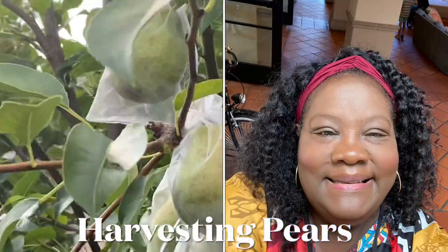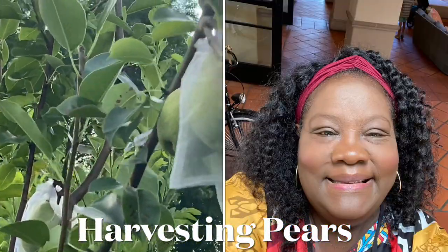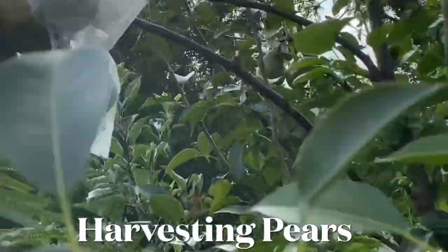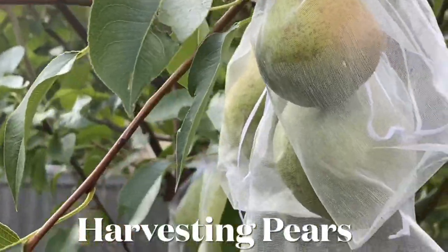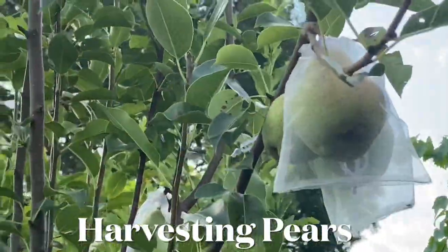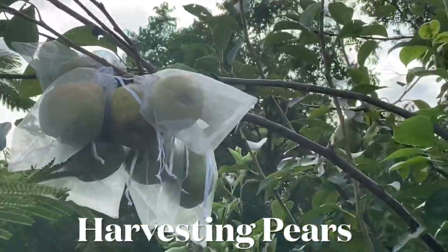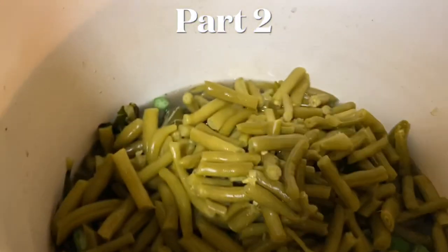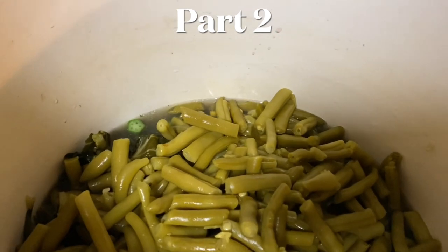Hey everybody, Lady Cheryl here. This video is going to be short and sweet — a little this and a little that, things that we've been doing around the food forest. When I say 'we' I'm talking about Brian and Bria, my grand angels. We harvested some pears, I preserved them, and I also cleaned out my freezer and made some vegetable soup. Let's get started.